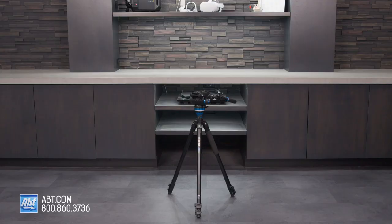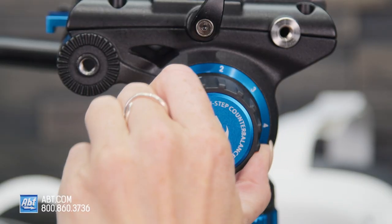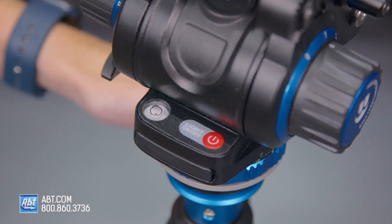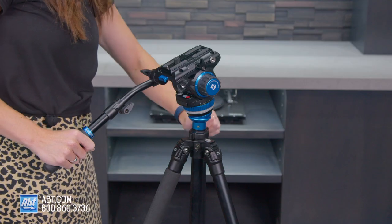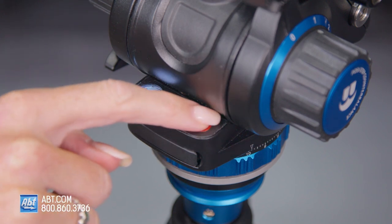This tripod has just about everything you'd want — it has three different leg sections with six individual steps of counterbalance to properly balance your camera rig every time. There's a leveling base attached at the top of the center column that helps you quickly level the head independently of the tripod, and an illuminated bubble level that'll tell you your tripod is leveled when the bubble is centered.